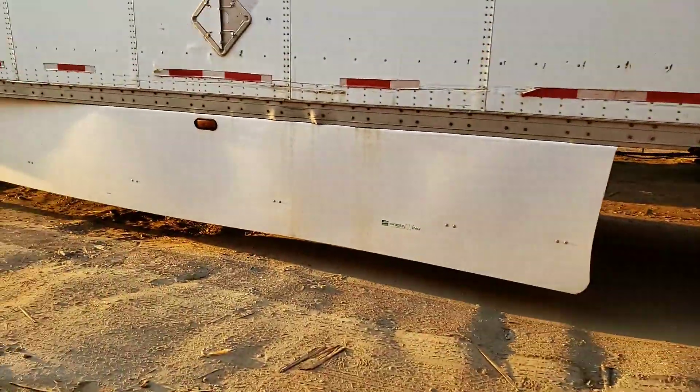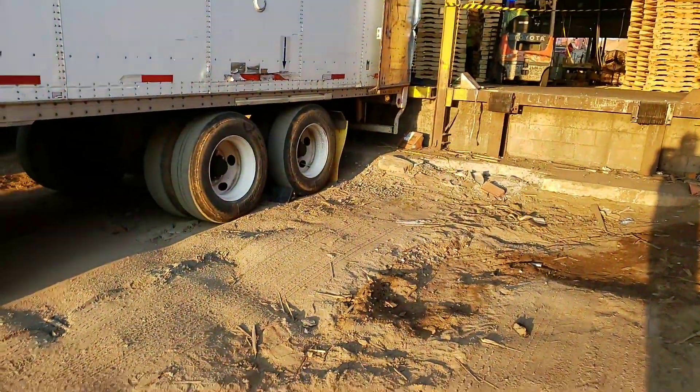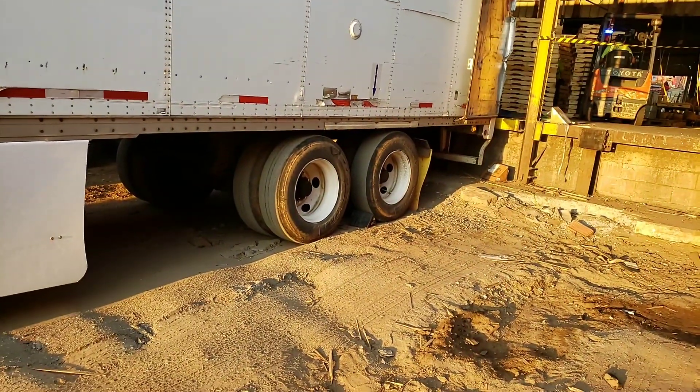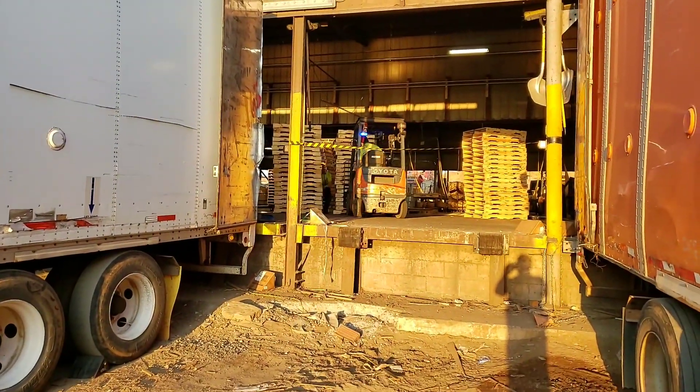Good morning, this is your local red-headed stepchild coming from shipping and receiving with another safety video. Today we're gonna go over some of the safety precautions and setting up a trailer to either load or unload, as you can see Angela's doing now.